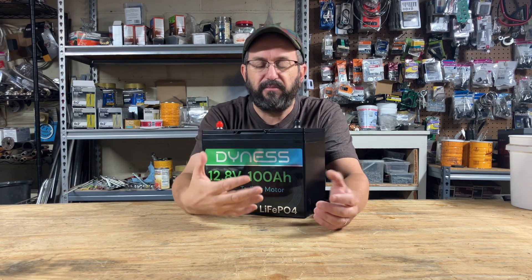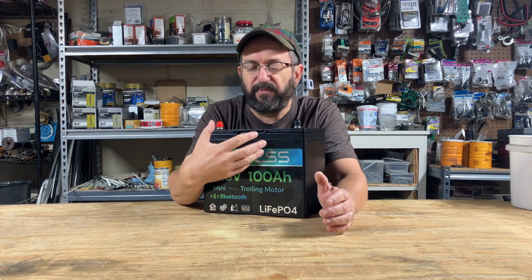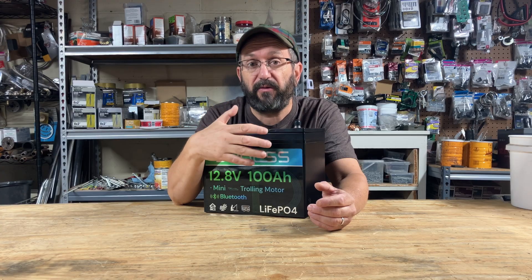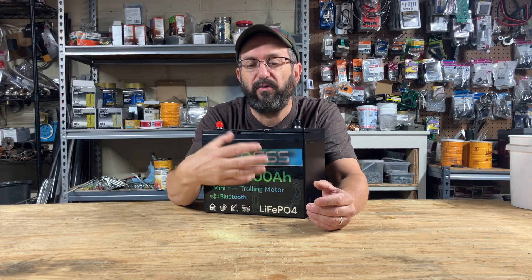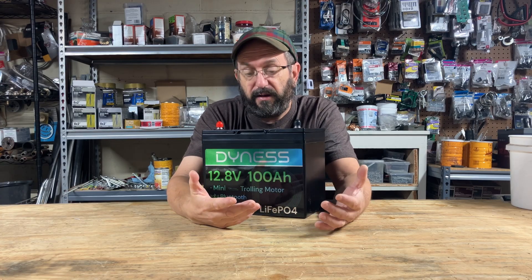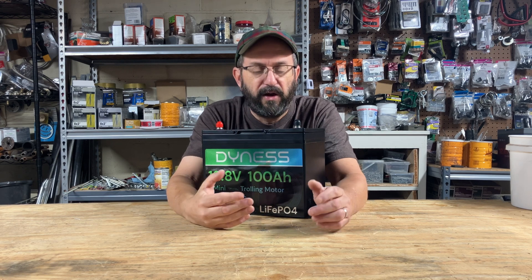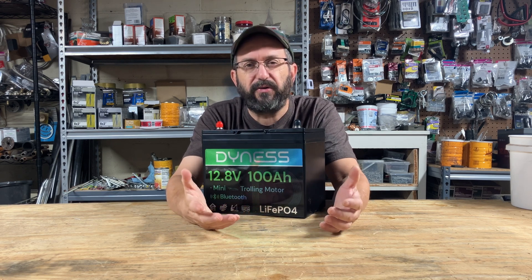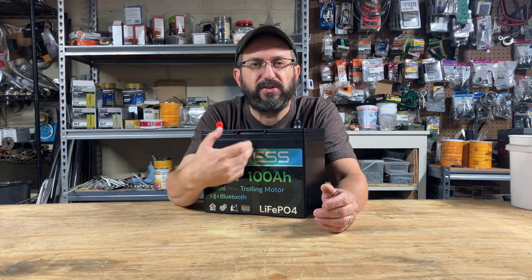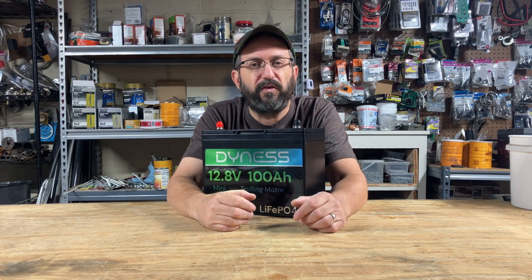This battery performed very well, and I was very happy with the customer service — it's a great value. If you're interested in buying this battery, click the link below. I do have a discount code to get a little bit extra off the price. I like this battery and would put it up there with my favorites. If you're considering a 12-volt 100 amp-hour lithium iron phosphate battery, I would definitely check this company out and see if it's a good fit for you.